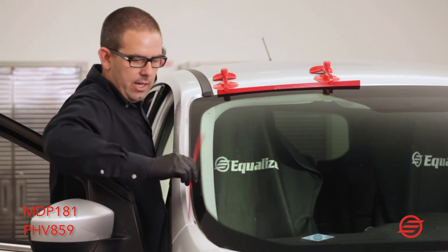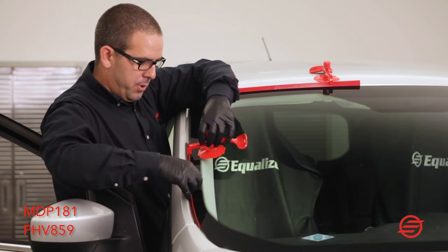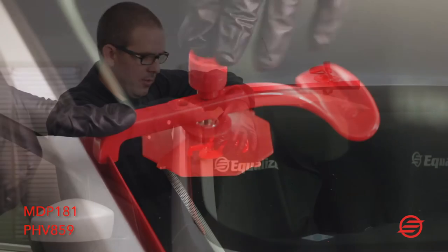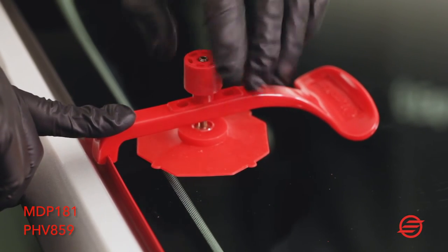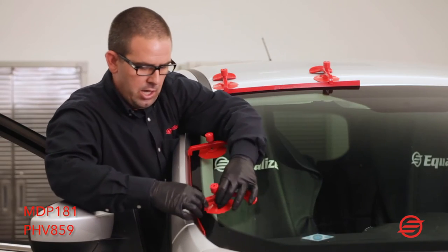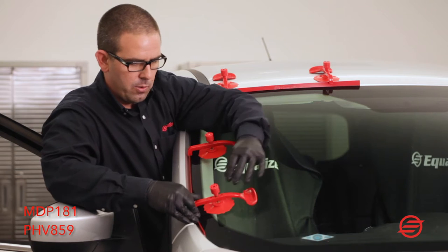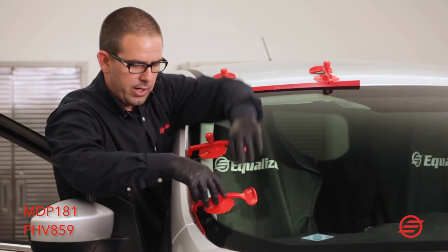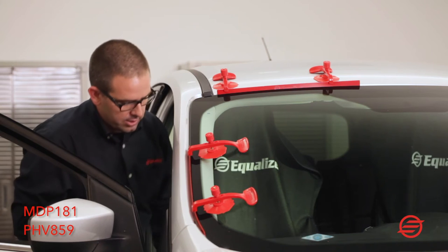To install them, you take your protector and use one of the cups, place it down on the window, and just tighten it down to hold it in place while you're working with your power tool so you don't have to be on the inside. You can use the 48-inch one to go around the whole side and corner as well, but here we're using both the Ricochet and the Bounce Back to demonstrate both of them.